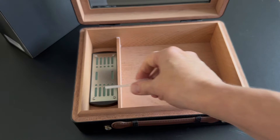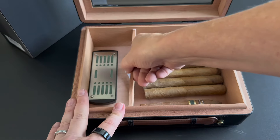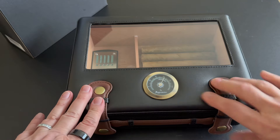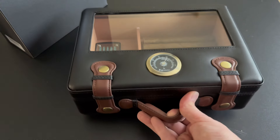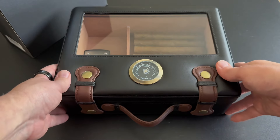You do have a humidifier with a dropper. This can hold up to 50 cigars depending on the size. The glass top is perfect to keep an eye on your pieces without disturbing the humidity on the inside. Beautiful leather handle and even the hinges on the back just have such an elegant look.